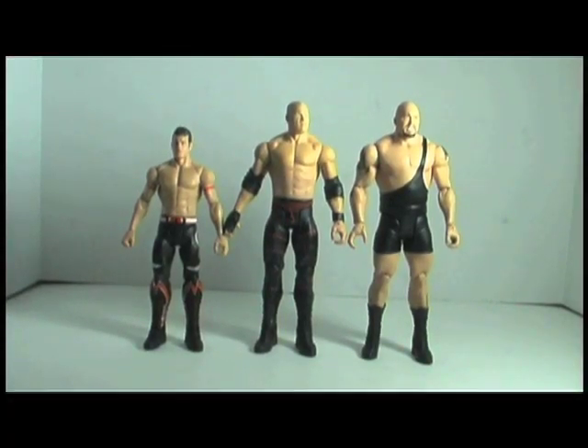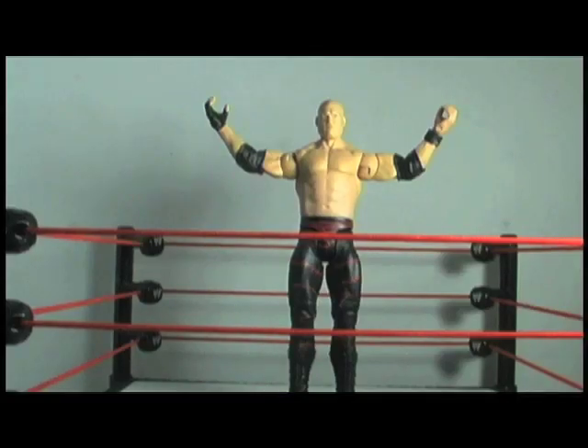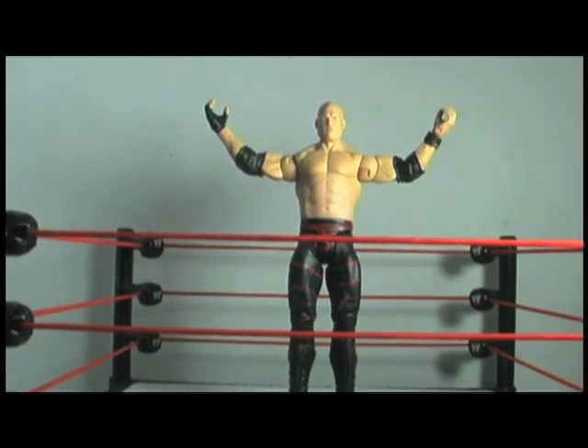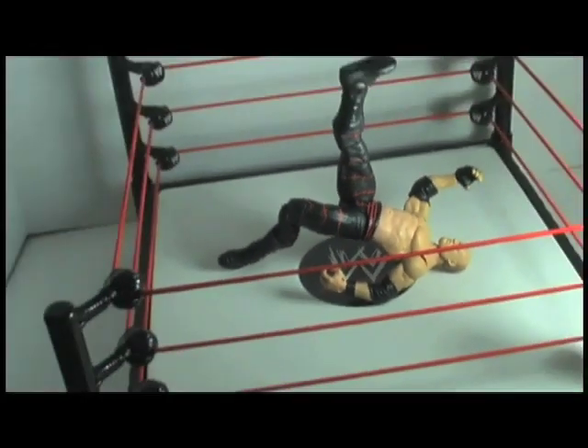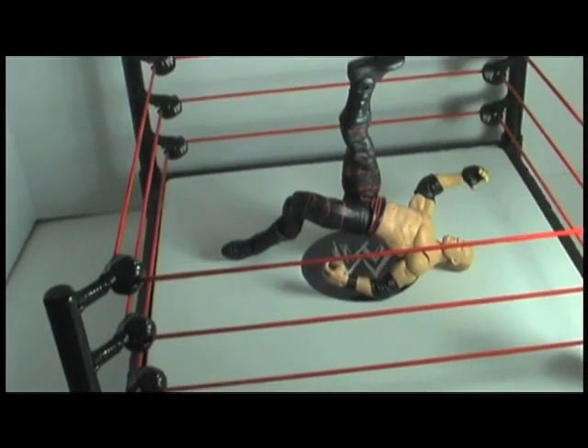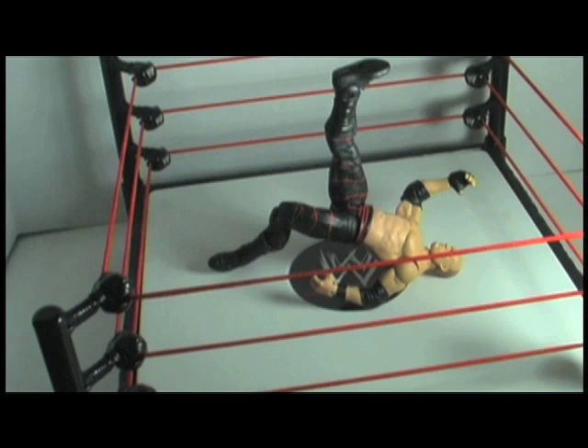Kane is almost as tall as the Big Show, which may be a little out of scale, but you can tell he towers over Evan Bourne. You can stand him in a signature pose like you're fixing to make the turnbuckles explode. Or if you're a true Kane fan, you can make him do his ultimate pose — and no, I'm not talking about the Undertaker pose. I'm talking about the Kane-a-rooney. Okay, I'm just kidding, seriously. We all try to forget that.